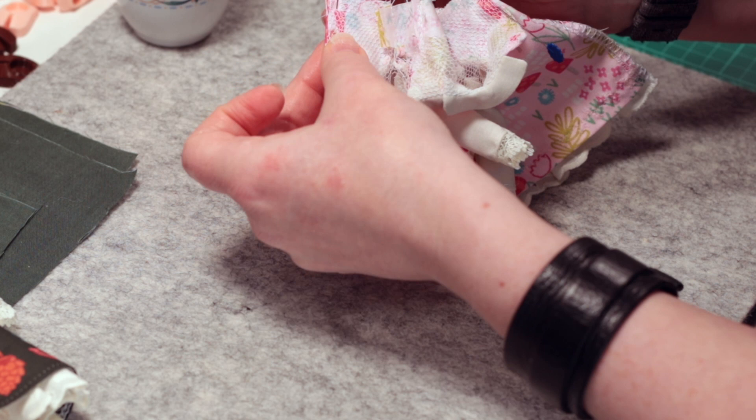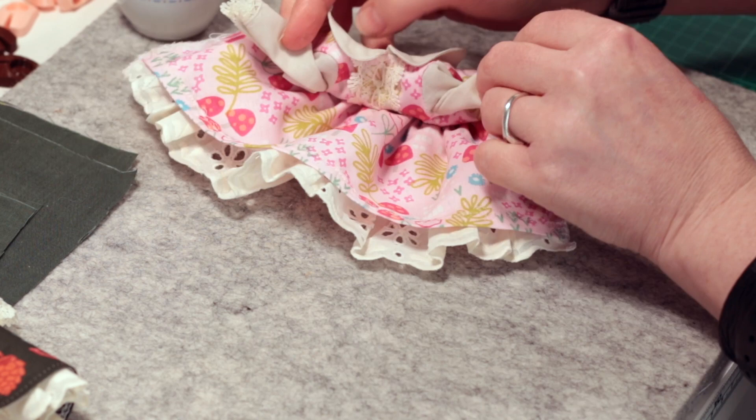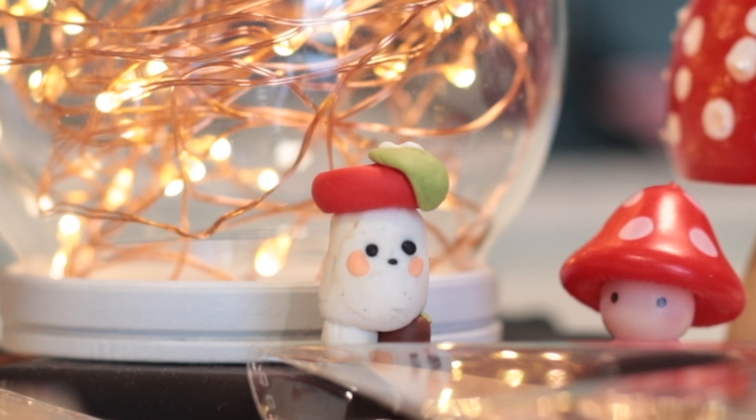I'm very inspired by the season of autumn, and I'm currently enjoying collecting mushroom-themed things. My daughter made me this mushroom character with a green leaf on his hat. She's such a talented sculptor.